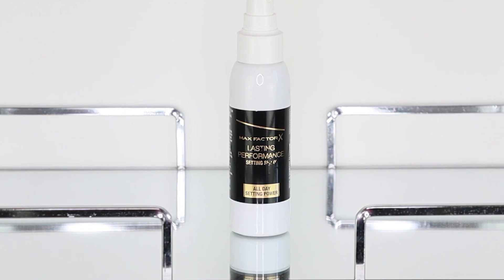For my last and final step, as a setting spray I'm using the Lasting Performance by Max Factor, which smells absolutely incredible. I do apologize that I didn't film this part. And with that, this is how we transform our naturally beautiful model into the diva that she is. I hope you liked it — see you in my next one, bye!